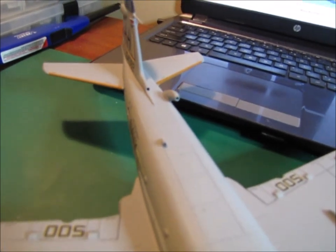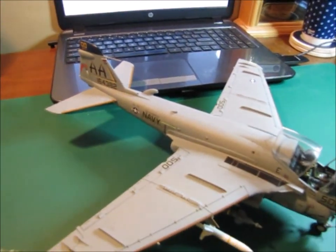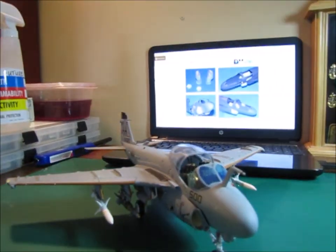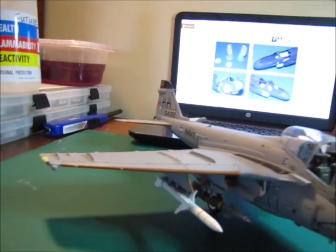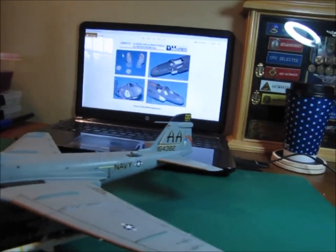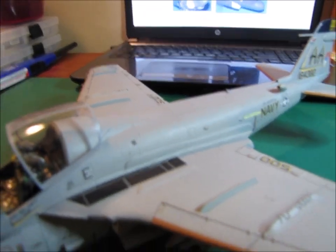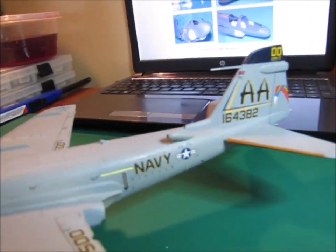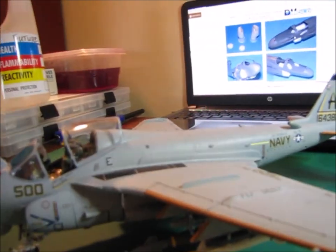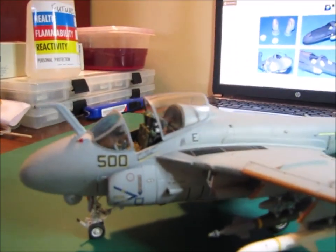You can see some of the air scoops that I actually drilled out and opened up. The panel lines on the top of the wings — this is actually the first plane that I tried to scribe the panel lines back in. I used a wash to darken the lines up. You can see some of the ones I scribed, and then some of the ones that are still just molded in that I didn't scribe. It turned out pretty decent. You can also see some of the rivet work on the side of the plane and the vents.